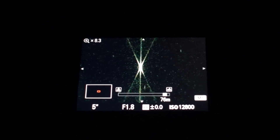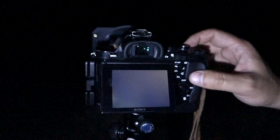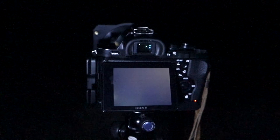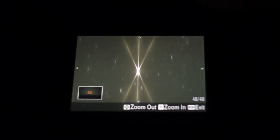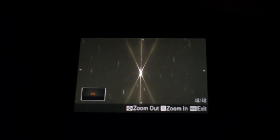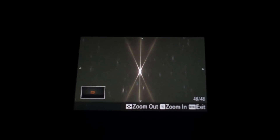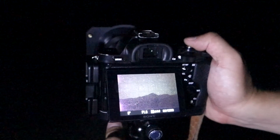For cameras with a darker Live View feed, we can get a final verification of focus by taking a quick 5-second test shot. Once the test shot is finished, we can review the result, zoom in on the star, and verify that the central spike is nicely centered between the two outer spikes. Once we have this very positive visual confirmation of focus, we can simply remove the Sharp Star 2, recompose our shot as desired, and make a final image.